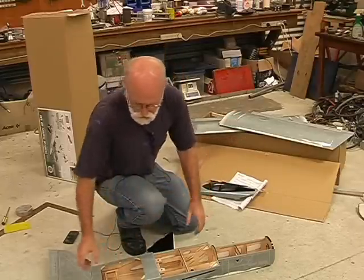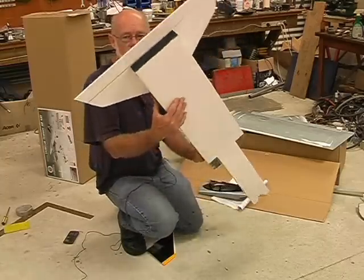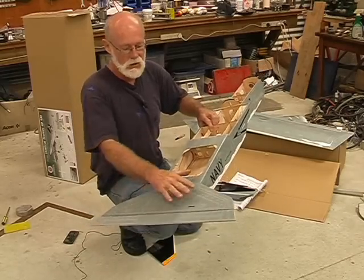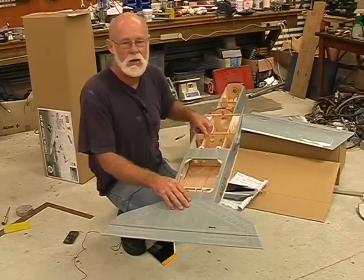The following step was to glue the tailplane to the fuselage, which I have done as you can see. That's a very simple job too — the tailplane just glues flat on the back of the fuselage. You can use epoxy, or wood glue like PVA or aliphatic resin.